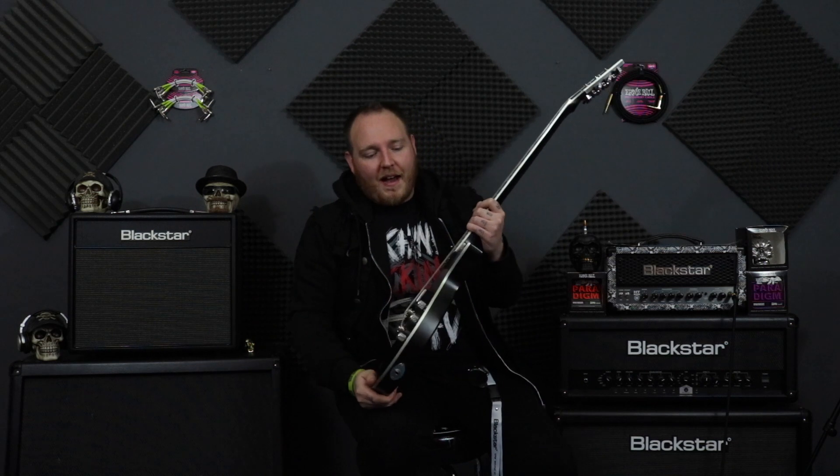It gives your guitar character. My Flying V's got scratches all over the back where I've had belt buckles or my keys. And when you're picking, going crazy, doing your shreddy stuff, you'll get some scratches around here, some scratches up here. You'll get some sweaty stains on it when you've been playing it for a while. But that makes the guitar yours. That gives your guitar character.